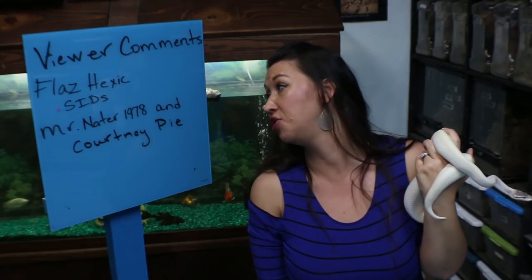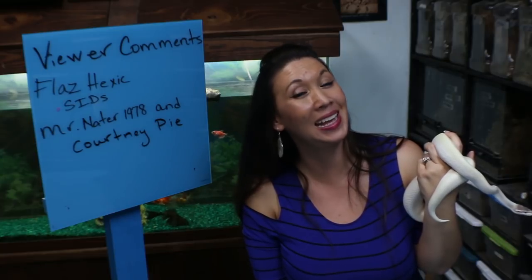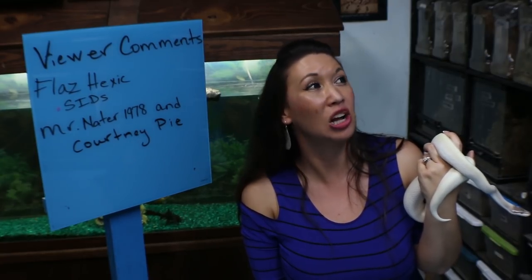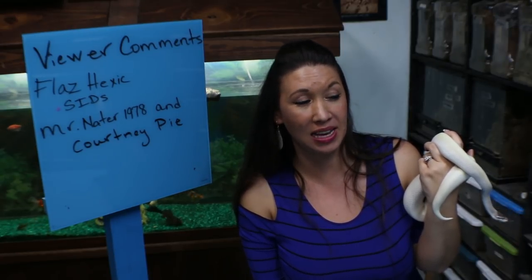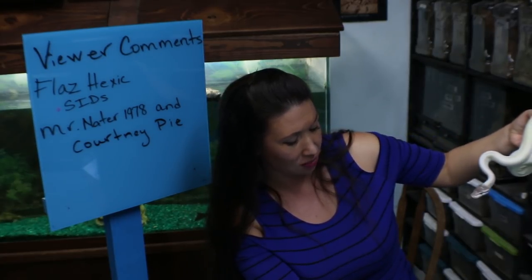My next shoutout is to MrNader1978 and also to Courtney Pye. They both are really cool viewers who have left complimentary comments. Courtney Pye said: 'New to this channel, absolutely love your energy, your respectful calm. I'm sure these critters love your presence. They seem very happy.' I love reading comments like that where people are just enjoying the content and learning.